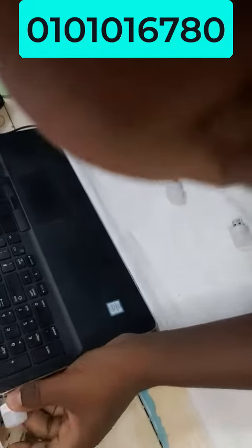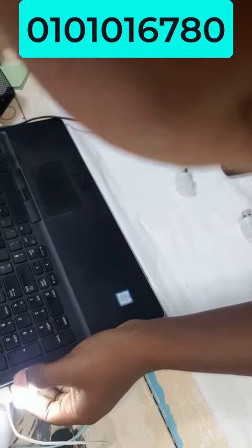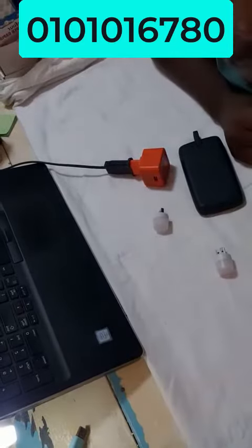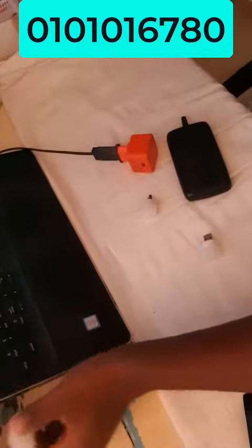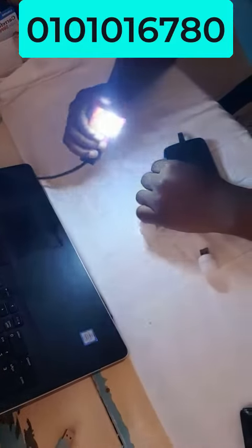Je le branche là, et puis ça vous fait un peu de lumière dans le noir. Bon, je vais éteindre les lumières de la pièce pour voir ce que ça donne dans le noir. Voilà, donc voilà un peu comment ça éclaire dans le noir. Vous voyez, ça éclaire assez bien une pièce.